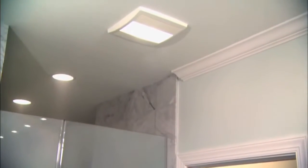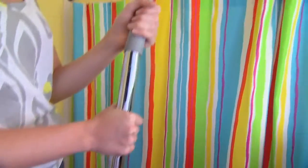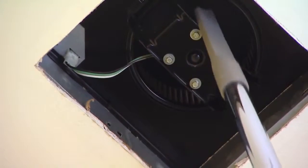Your bathroom ventilation fan reduces humidity and helps prevent the growth of mold and mildew in the bathroom, which is why it's important to keep it clean. Every six months, remove the grill, unplug the fan, and vacuum out any debris that may have built up on the fan interior and duct.